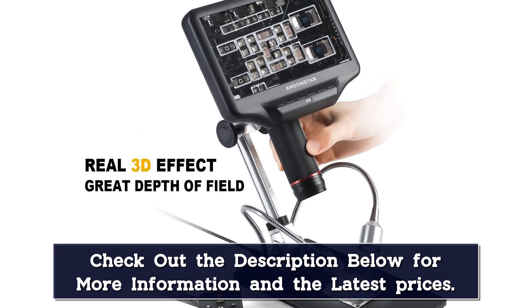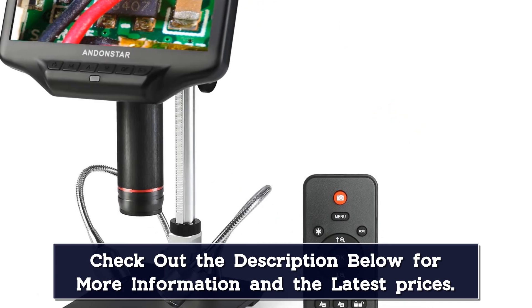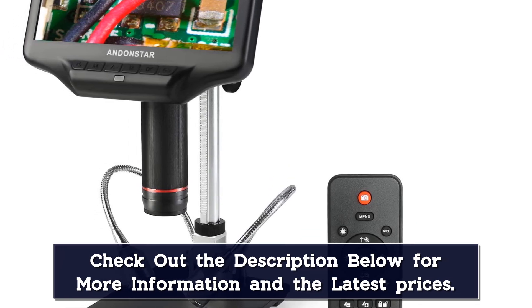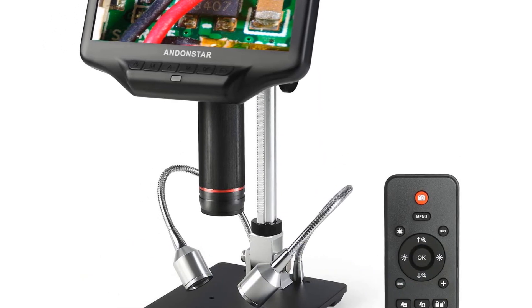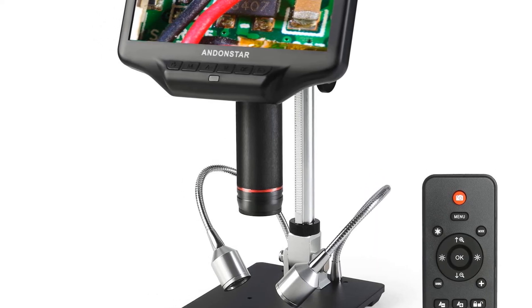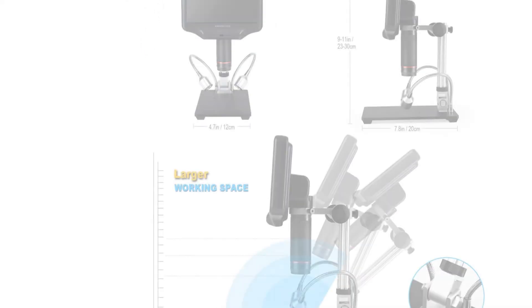Settings include resolution, frame rate, time stamps, contrast, color temperature, and more. The image quality itself is excellent, so the device offers a lot in this regard. All features are controllable through the buttons under the display, but you can also use the included infrared remote. This comes in particularly handy when recording images and videos, as any movement from pressing the display buttons leads to a blurry image — by using the remote, you don't have to worry about that.